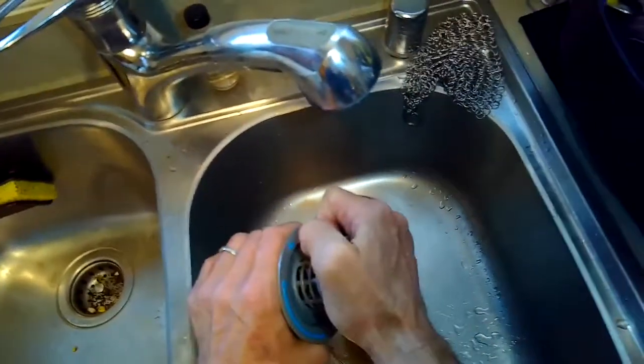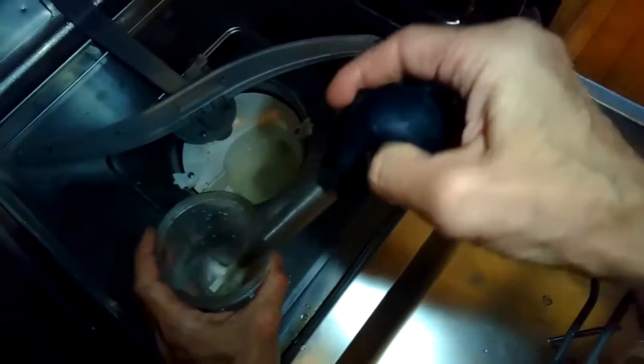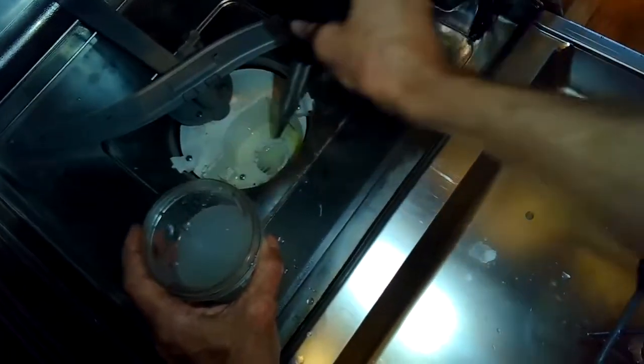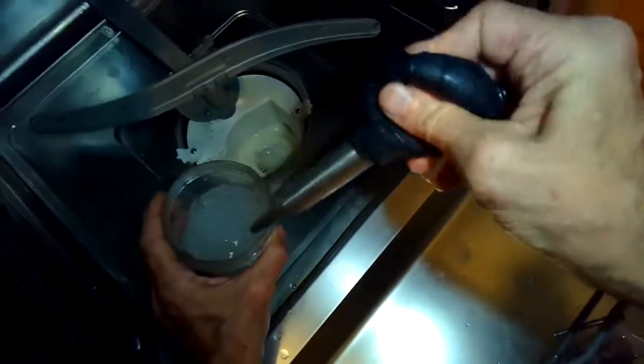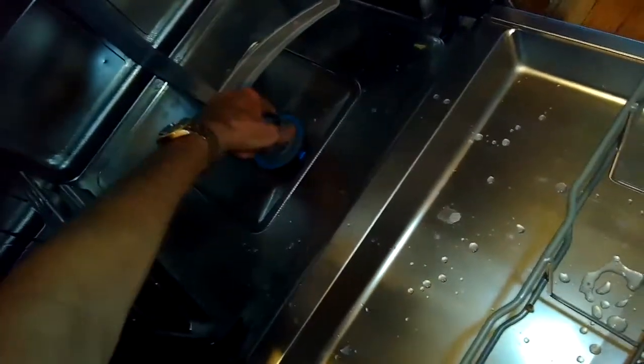We're going to reassemble — just push these two together until they click. Before we put them back, I'm going to check the sump area. I'm going to use a turkey baster to get rid of all the water caught in there. It's normal for there to be water in the Bosch and Miele sumps — they're called wet sumps, so that's not bad. But you want to get the water out and then check these little dams to see if anything is caught. In this case I found a couple little seeds, which impair water flow when the machine is trying to drain.